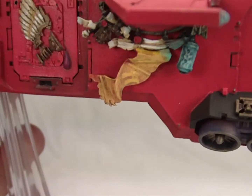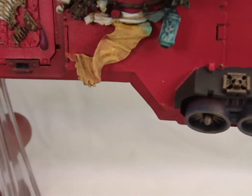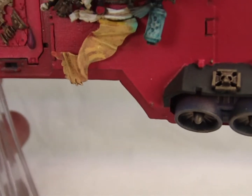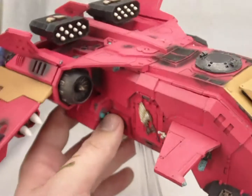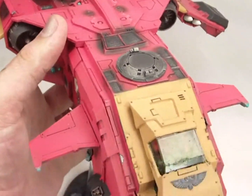This is a second company Blood Angels vehicle, so it's got a nice yellow banner there. This was noted by the client — he was very specific in terms of chapter, and so we wanted to please him to our best ability, and we were able to do that.